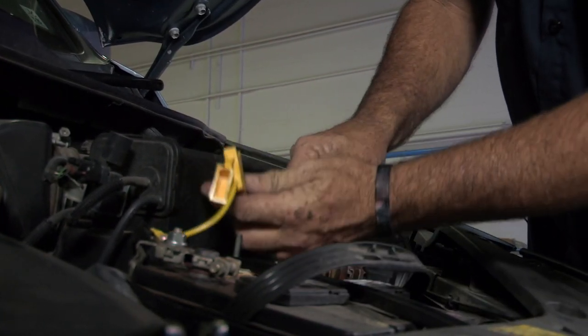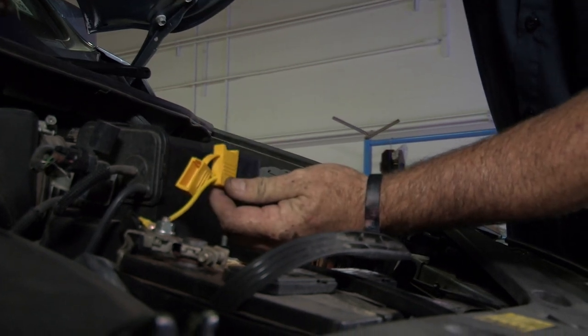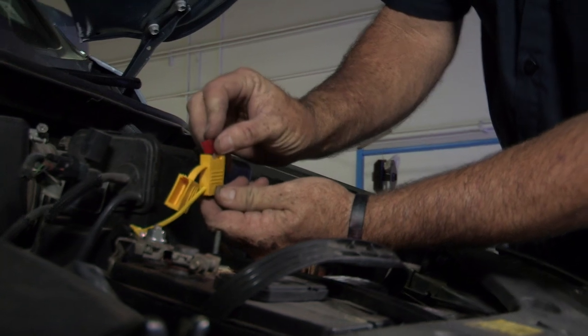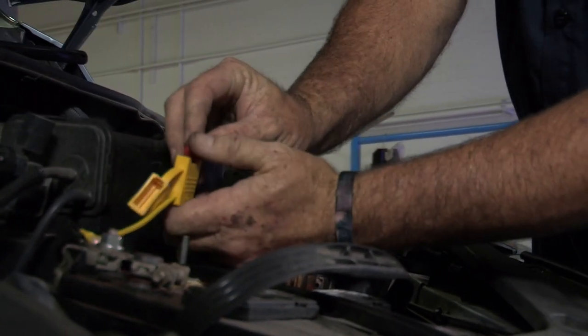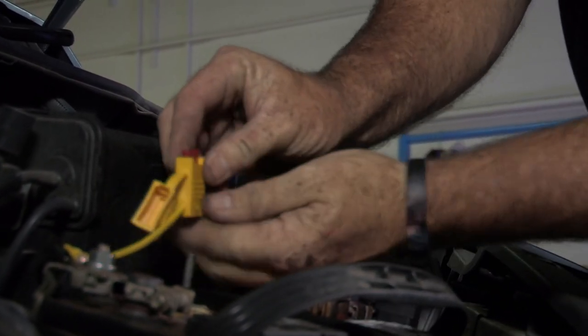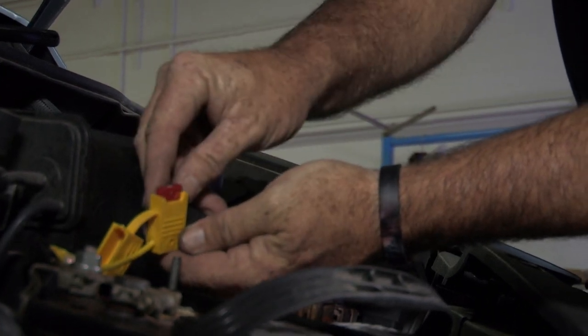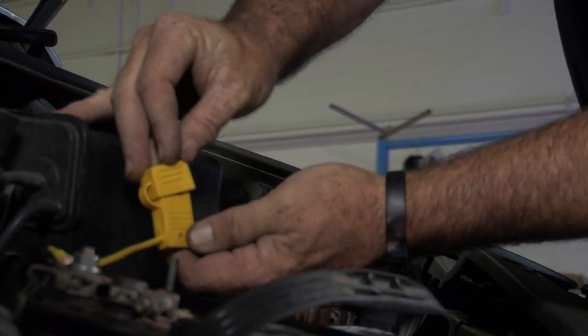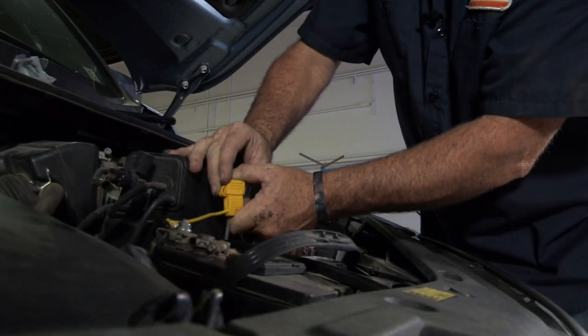Last thing to do is power it up with the fuse. The manufacturer gives us a 10 amp fuse for this connector — I'll just put that in. And now our tow harness is powered. We can go ahead and test it and make sure it's operating properly. Put our cap back on.